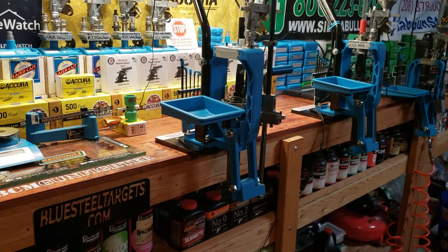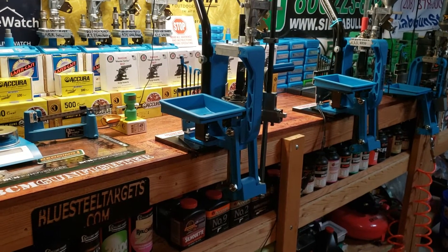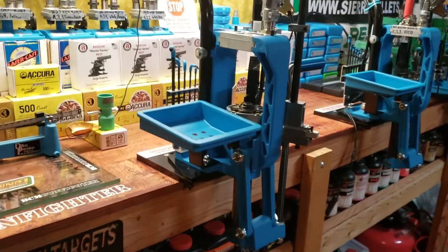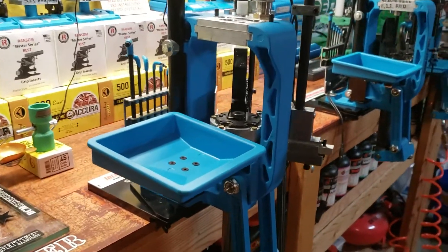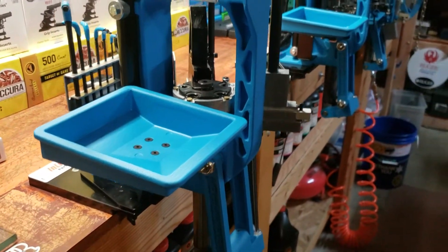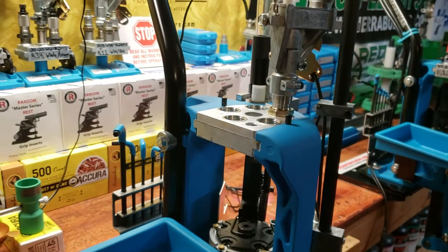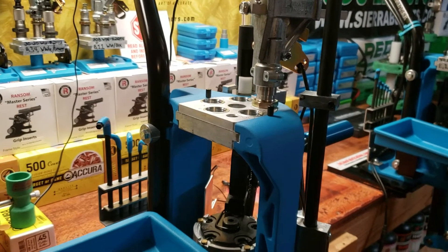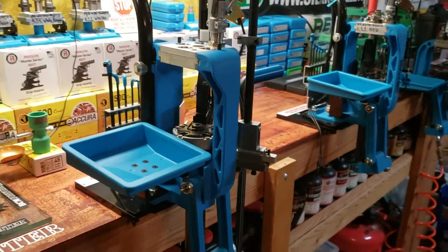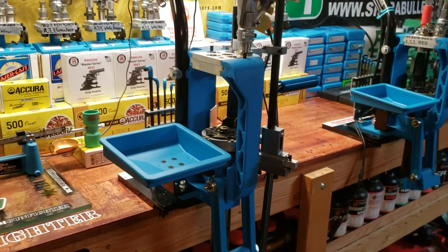All the videos that I've done up to what you see now will be live right now. This machine is fully assembled other than the 308 dies — it has the complete 308 caliber conversion. So what I'm going to do...